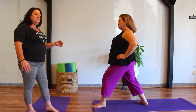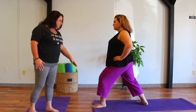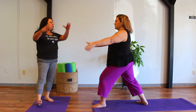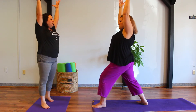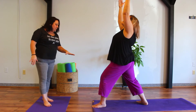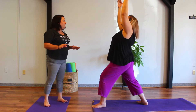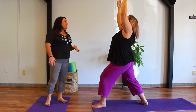On an exhale, we'll bend deeply into that front knee, stacking it directly over top of the ankle. Next inhale, we'll sweep those arms all the way up, engaging, reaching up tall, shoulders away from the ears, and perhaps we look up between those hands. Pressing down equally between both feet, finding that connection of the three points on the feet — pressing into the mounds under each big toe and little toe, and the heels.